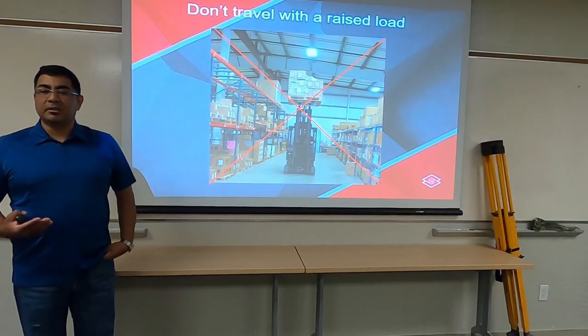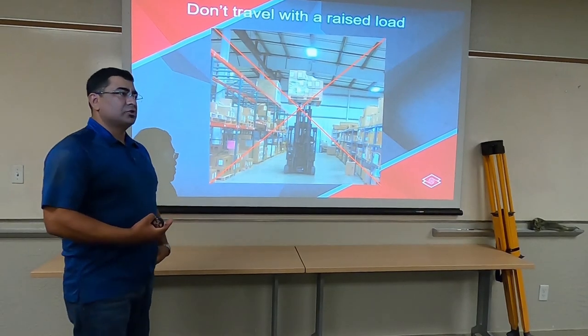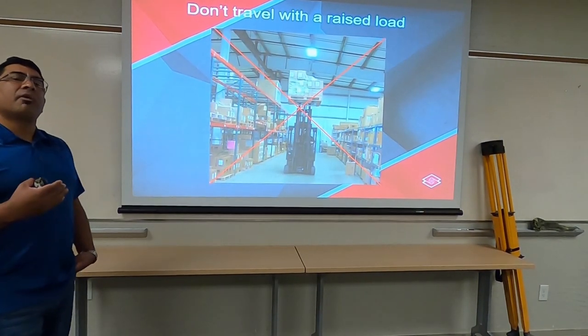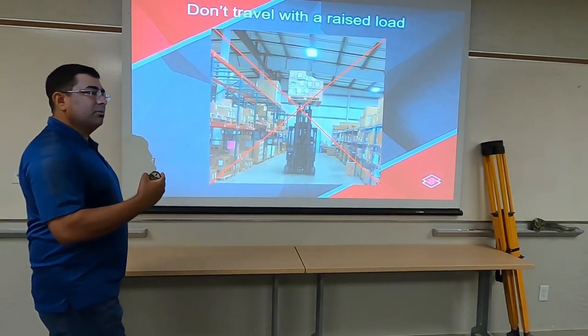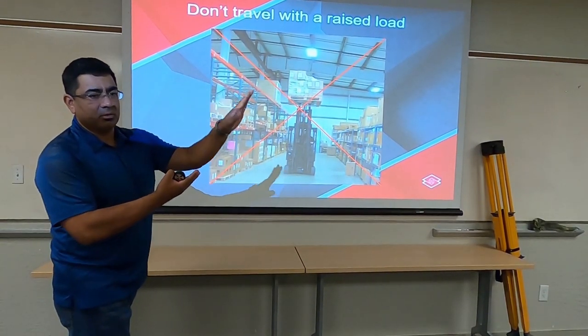Now you have what you consider momentum. That momentum can create different obstacles for you when you're driving. When you're driving a forklift forward, what we call dynamic loading is when you stop abruptly and the momentum of your load continues forward, and then you have a tip-over issue.